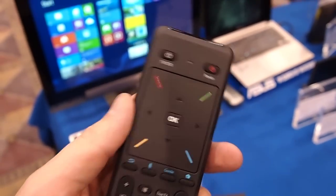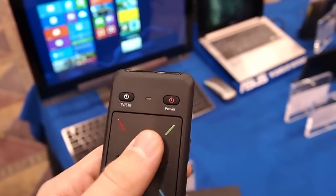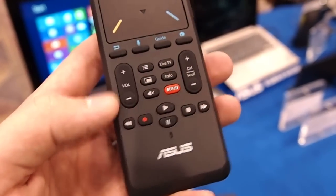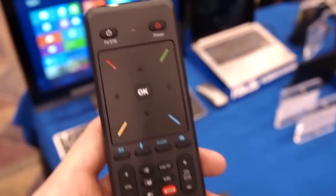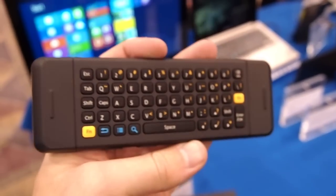It's the standard Google TV interface with the up-down arrows and the OK button. It's got a Netflix button, so they've signed that deal. And it gets really interesting because you can flip over here and you go to a full QWERTY keyboard on the back.